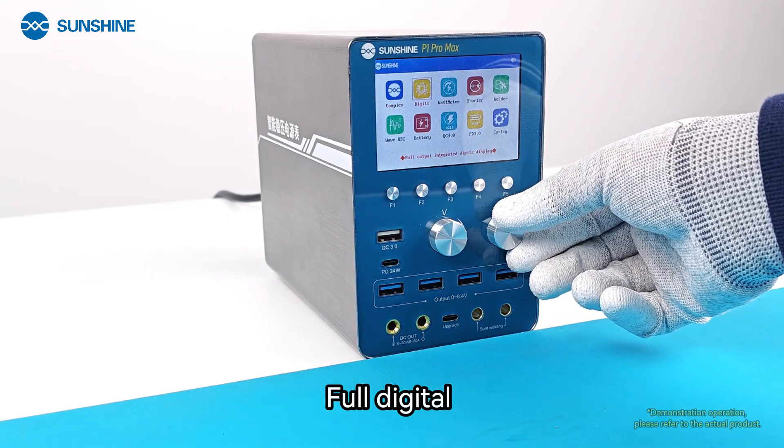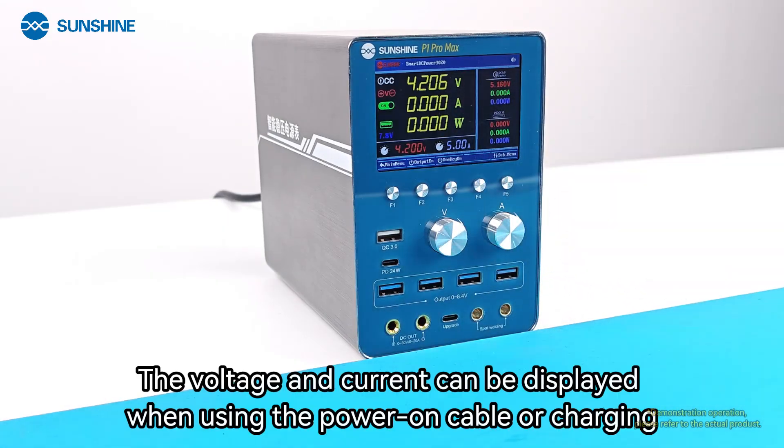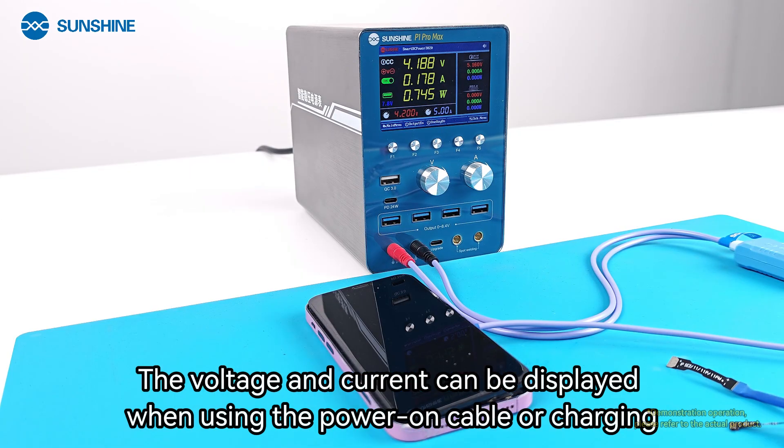The Full Digital mode displays both voltage and current when using the power-on cable or during charging.